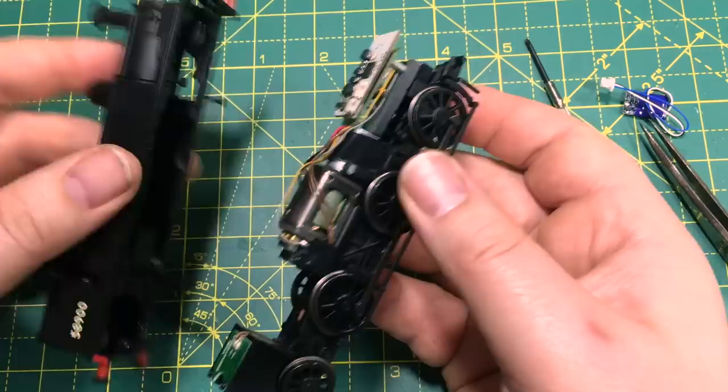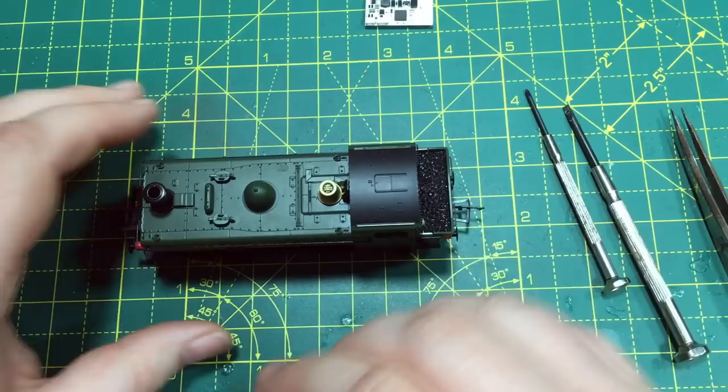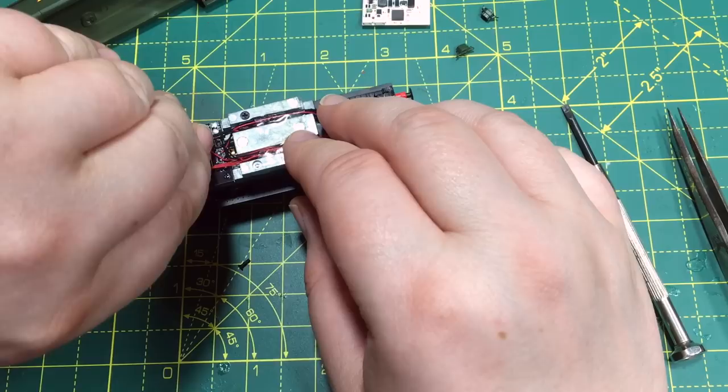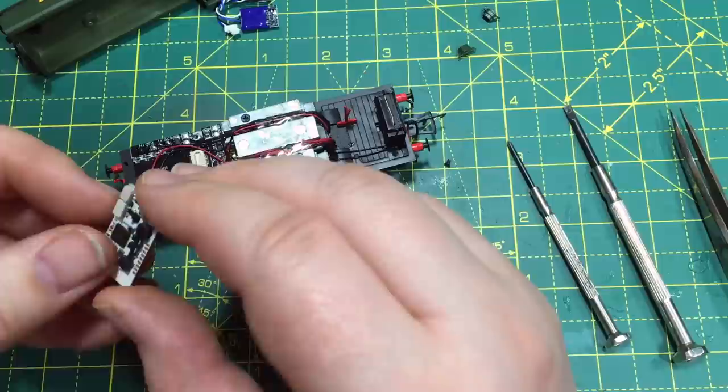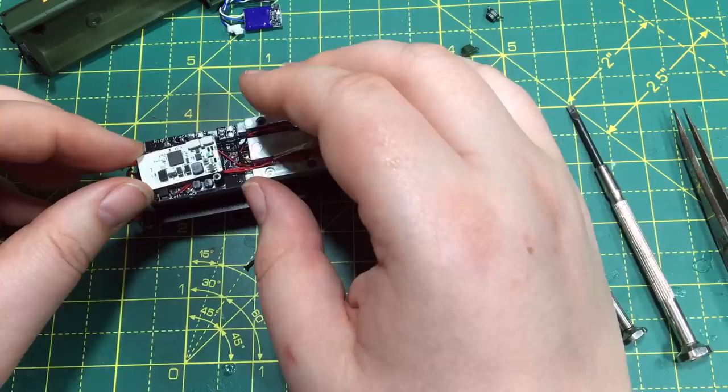The next model is the Rapido 16xx Pannier Tank. For this, the socket is underneath the top of the tank, and it's reasonably roomy. With the body off you can see where the decoder goes, and I think we might stand a chance. But it may become a width issue to fit between those two screws, and unfortunately that is what causes the issue. The Bluetooth antenna also still sticks out. Unfortunately it doesn't fit in this locomotive.